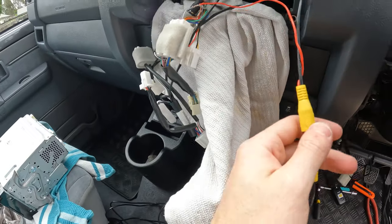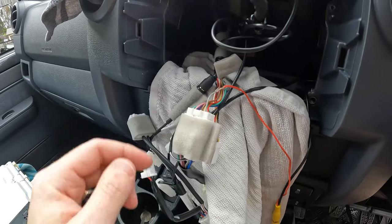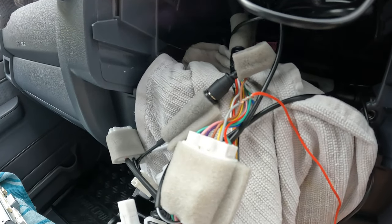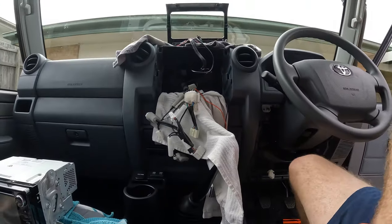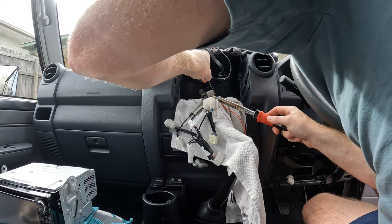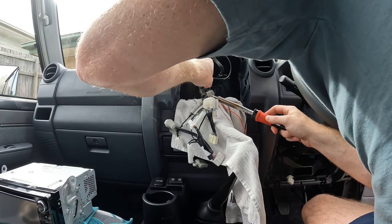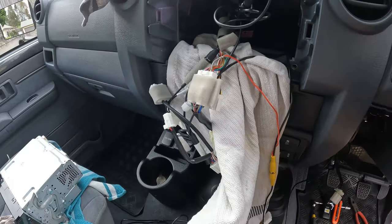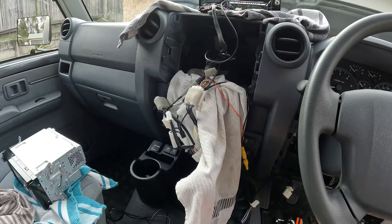We've got it connected and I've ran it all down through the dash. On the back of this plug there's only one gray wire in the whole lot, so you just need to solder the red wire from the back of the RCA connector to the gray wire on the back of this plug. We'll give that a go now and then put it all together and see how we go. There we go - just a bit of solder on that. I'll tape it up so it doesn't vibrate undone and then we'll put it all back together.